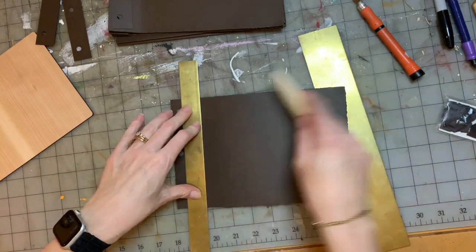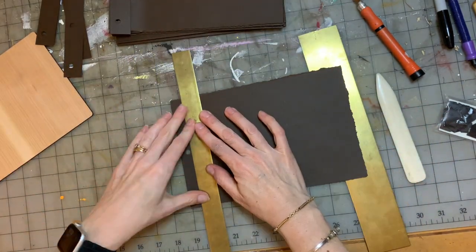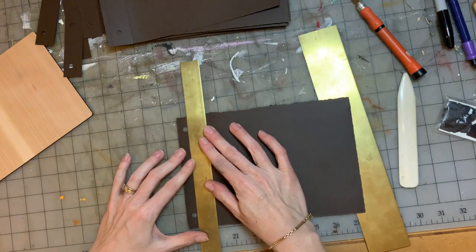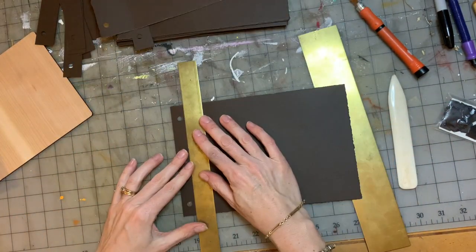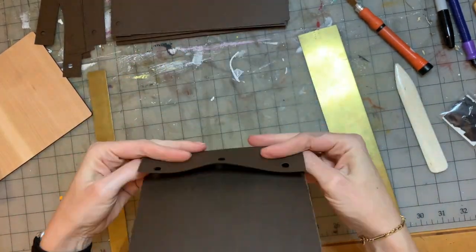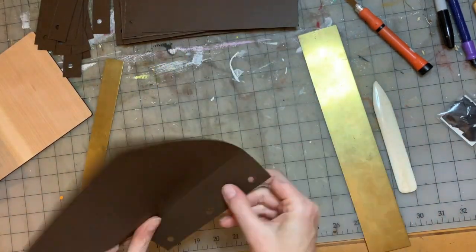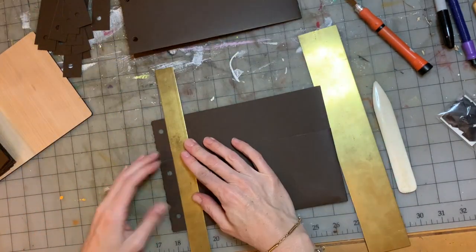One of the advantages of this type of book is you can put it together and if something is off — if you want to take some pages out because it's too thick, score the pages like I'm doing here, or add some decorative paper at the front and back — they're very easy to take apart. Some other books are not easy to take apart and fix mistakes. You should never be afraid to spend a little bit more time on your projects and make it just right.